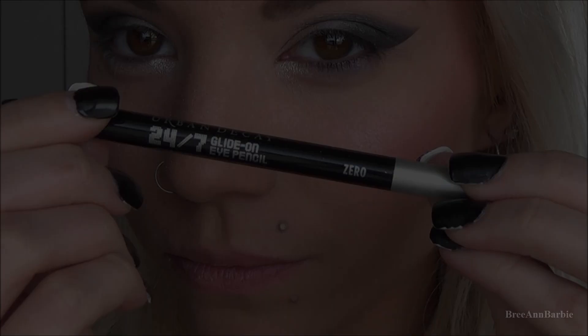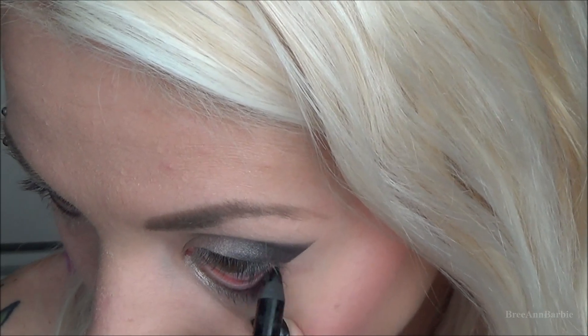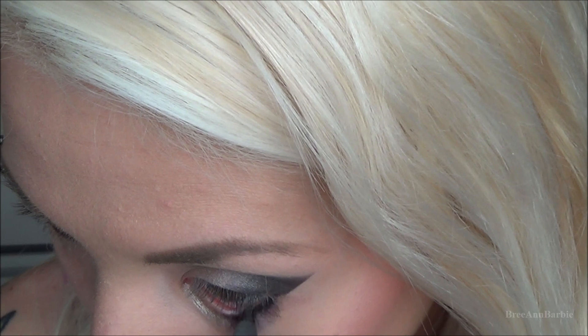Here is what the look looks like once you remove the tape — you have a black smoky eye. I just took some black eyeliner and applied that to my waterline. This one is by Urban Decay in the color Zero, which is a really black eyeliner.